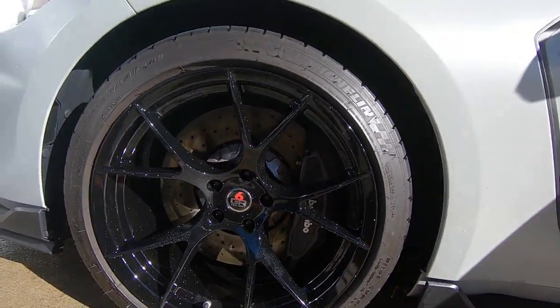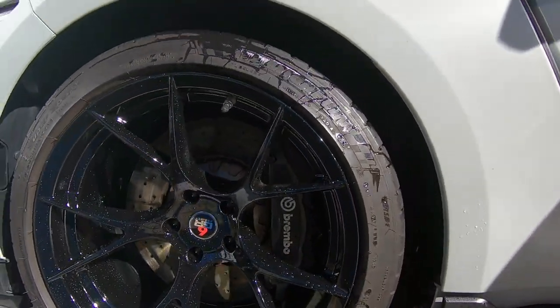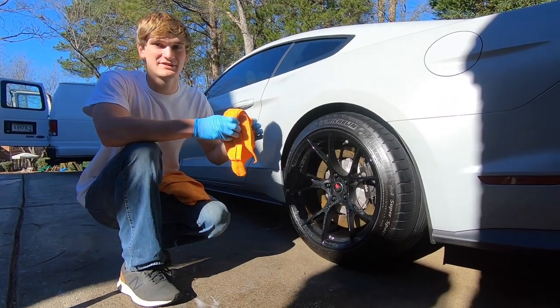All right, we got all the wheels clean, so now we're going to roll it forward. And this is what was hiding behind that caliper.